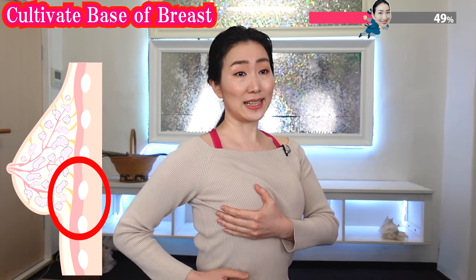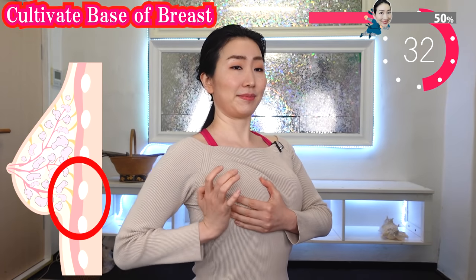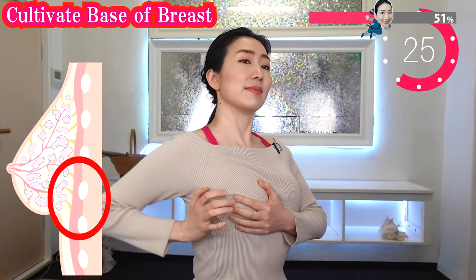Hold your breast like this and using this part, massage like this. This works really good. This is the base of your breasts.